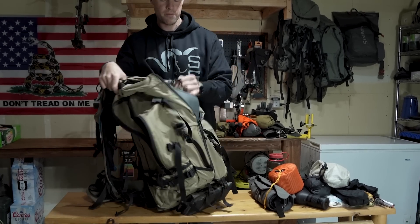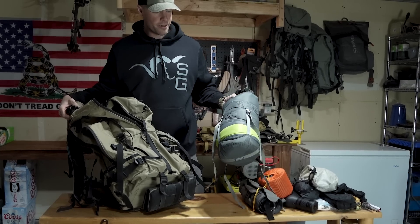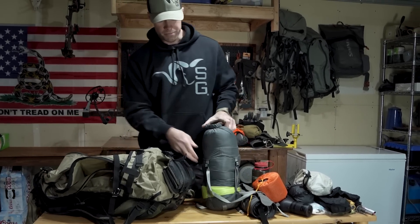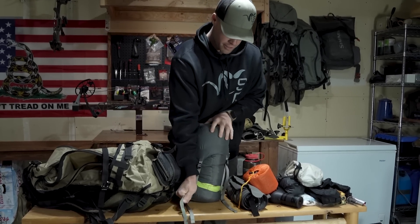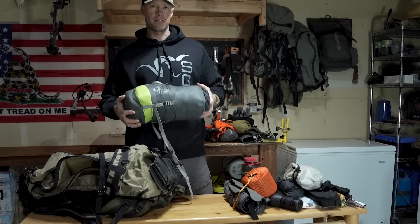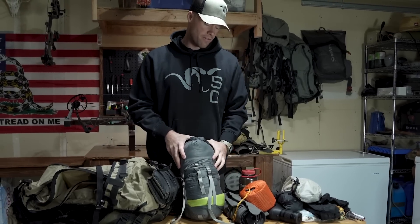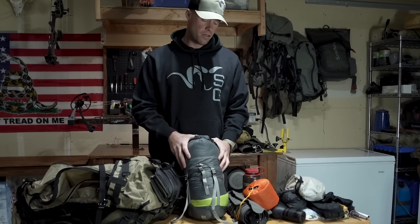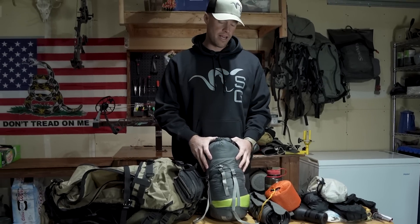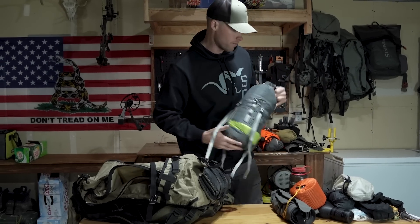As far as my sleeping bag, Chilkoot 15 degree bag. This is an Outdoor Research waterproof compression sack, and I could compress this down quite a bit more if I wanted to, but when I have space in my backpack I kind of like to keep this just moderately compressed. With down, obviously it's super compressible, but you don't want to store it compressed. So in my opinion the less I really compress that down super, super tight, I'm going to get a little bit more life out of it.